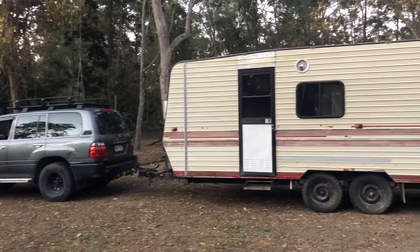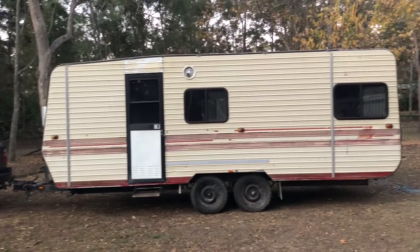Hey everyone, Nate and Bec here. So we've finally purchased our caravan. After a few months of looking, we've finally found what we hope is the right caravan for us. This one is 20 feet long, it was built in 1989 and needs a lot of work as you can see behind us.